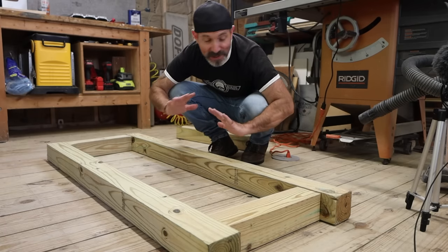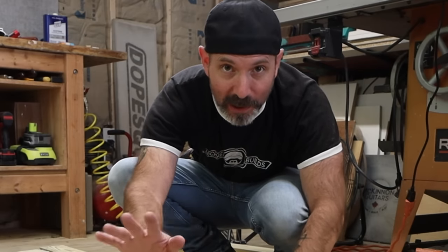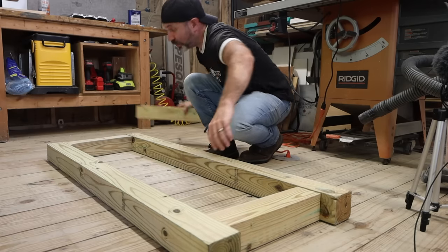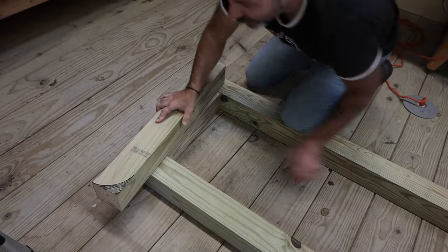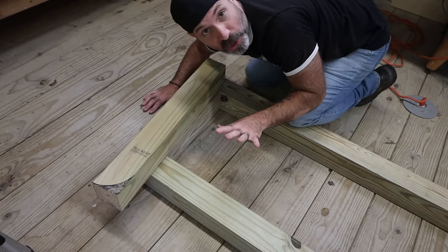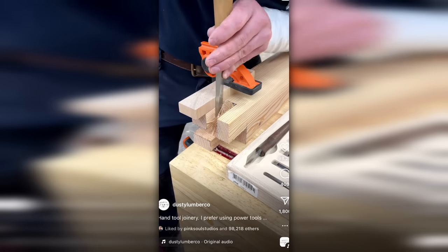At this point we could simply join these pieces together with some simple pocket hole joinery, which you absolutely could if you wanted to. But I love to make things more complicated, so I thought we would do something a little bit more fun — some really fun joinery. I wanted to do my very best Dusty LumberCo impression. If you don't know who Dusty is, you have to check out his YouTube channel Dusty LumberCo. He has the most oddly satisfying content that has to do with fun wood joinery that you've ever seen. Even though I don't have the tools that he has, I figured I'd take a shot at it anyway.